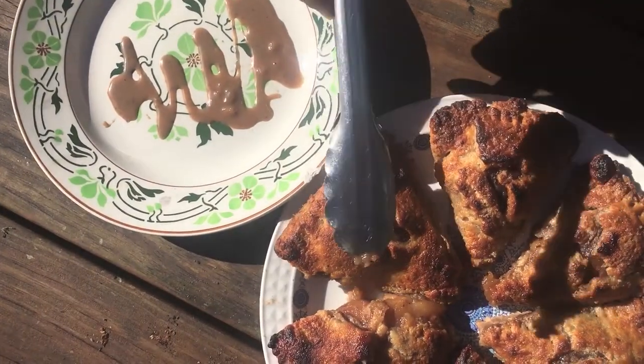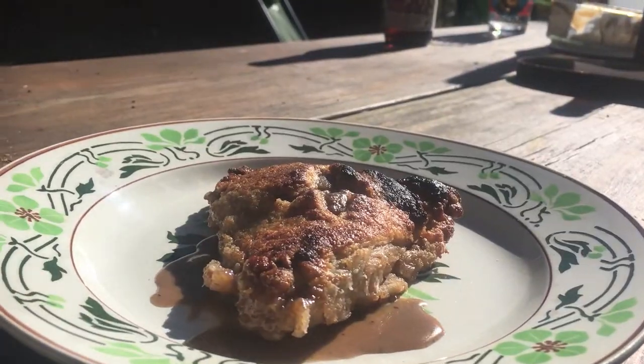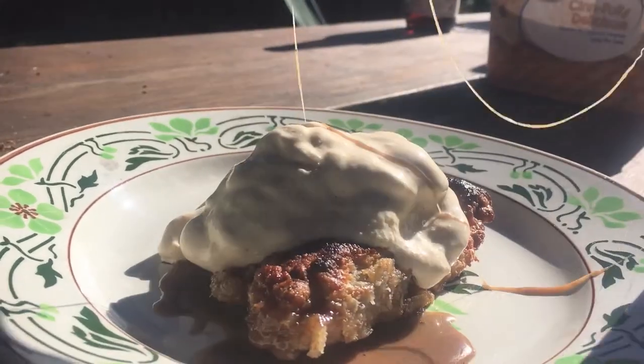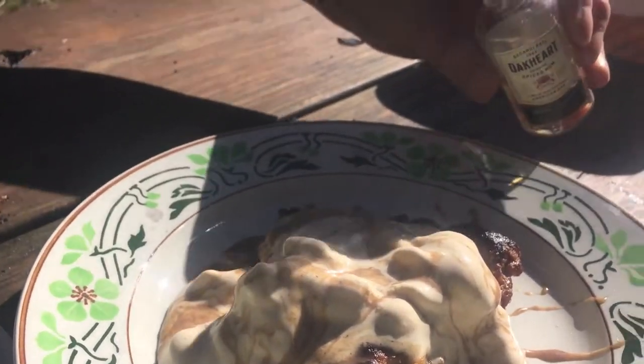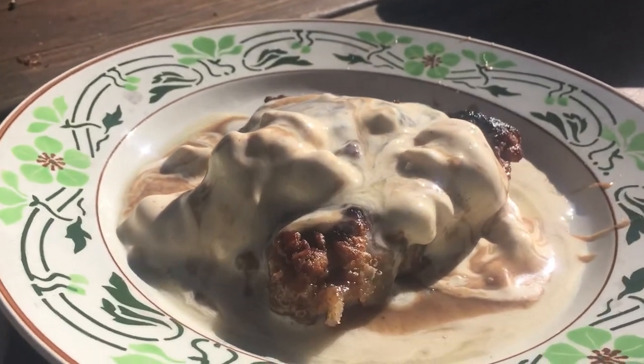Let's plate up those pies. We've got a little bit of that butter rum sauce drizzled on the bottom, then we add just a touch of cinnamon ice cream — boy oh boy — and then some more butter rum sauce. And if there wasn't enough rum on there already... whoops, I'm a heavy pourer!